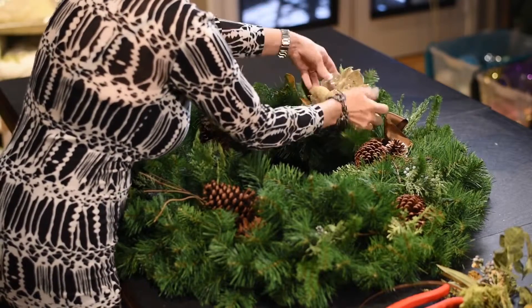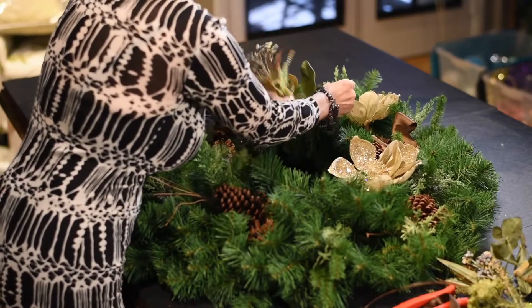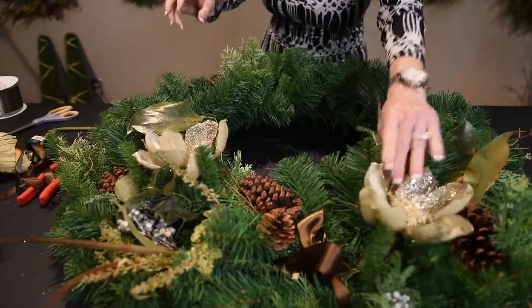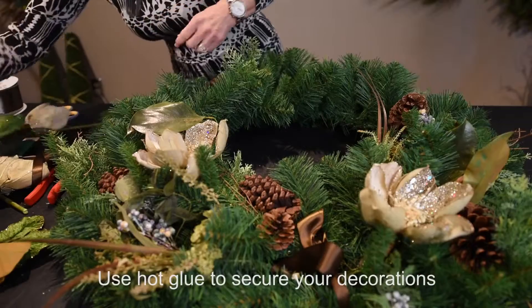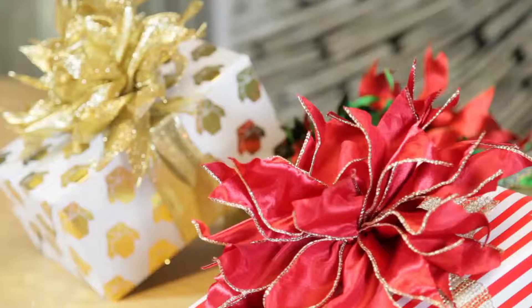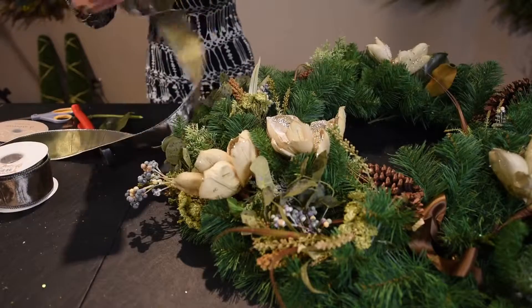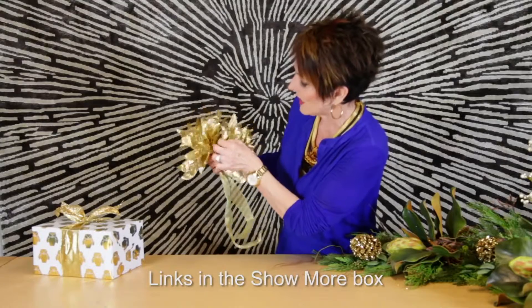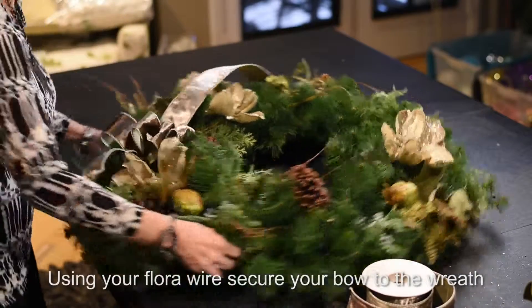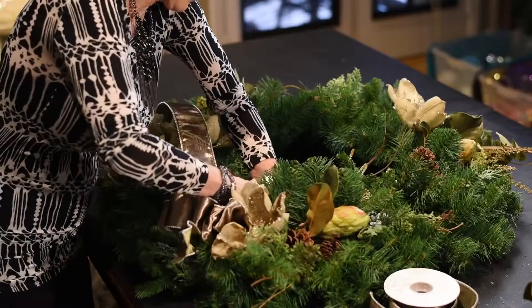When I start decorating the wreath, I literally just lay the pieces in and see what I like — I don't make it permanent yet. Once you get it in the location where you know you're going to be happy with it, then you can secure it — not permanently, but enough for this year. The last thing I'm going to do is make a ribbon. If you've never seen how I make my bows, I have several different videos — links are in the description box below.